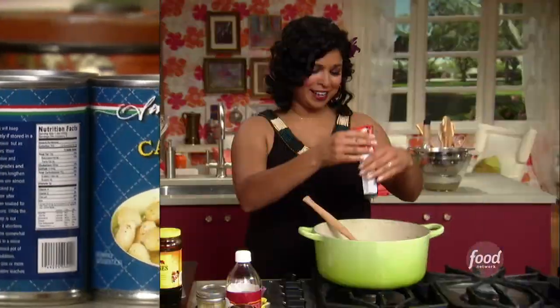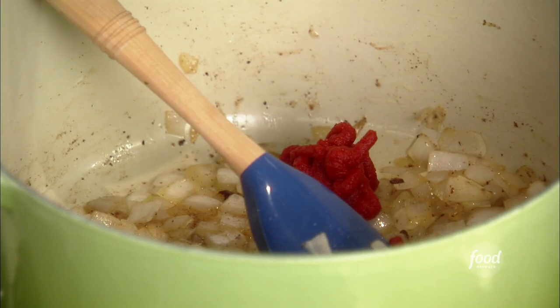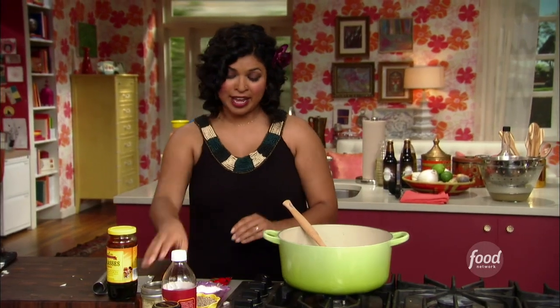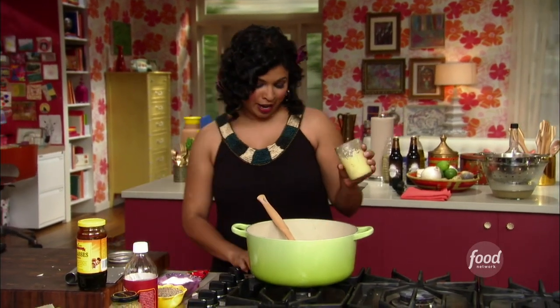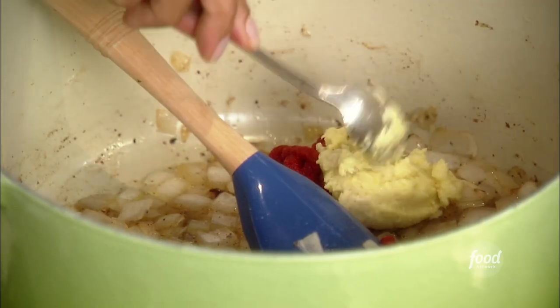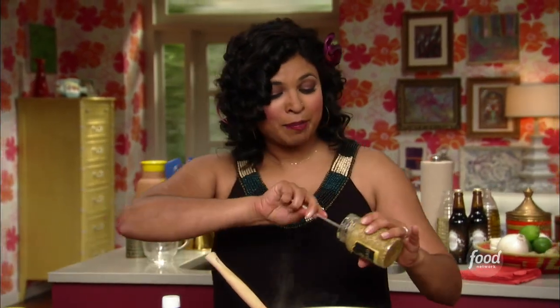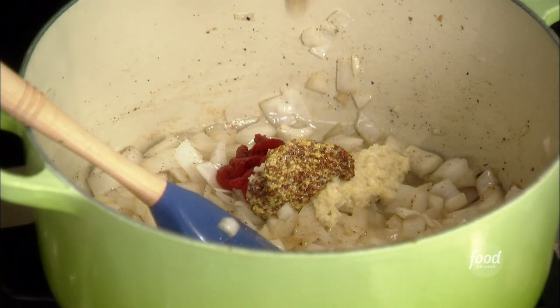About a couple tablespoons or so of tomato paste, and then some ginger garlic paste — a couple tablespoons of that — and then a little grainy mustard. I'm just gonna let that pick up a little color and develop some flavor, especially that tomato paste, and let the ginger and garlic cook out some of that rawness.